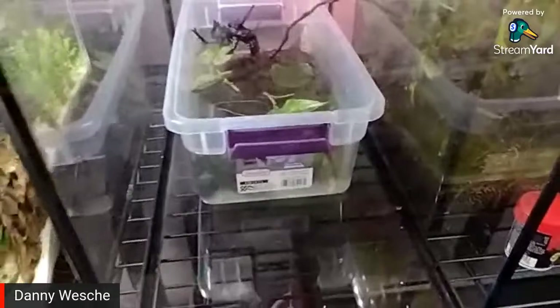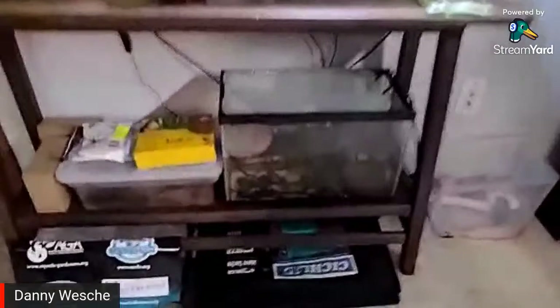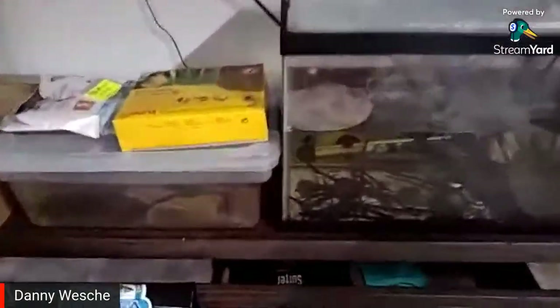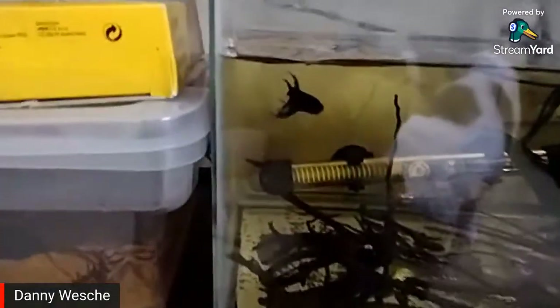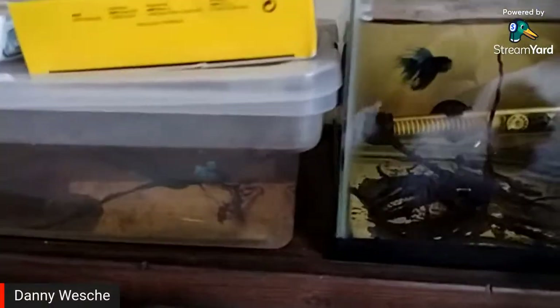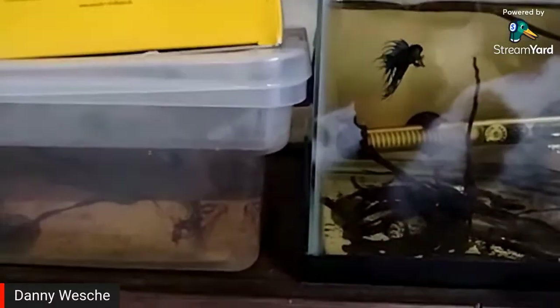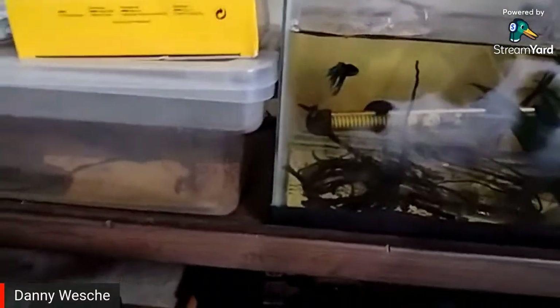The breeding has kind of stopped for now on my end, but I do plan on still breeding these bettas. They've got these really nice turquoise crown tails — a male and a female. The color is really dark because of the tannins in the water and there's no light.